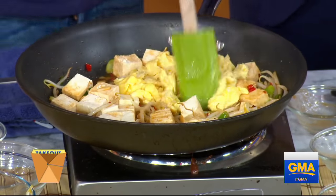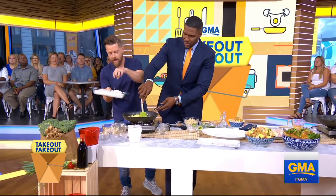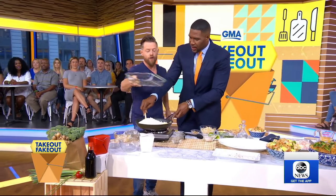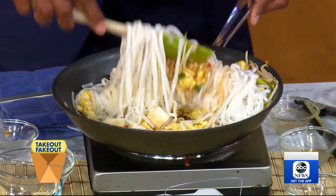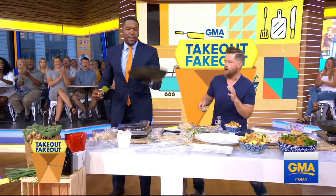Now we dump in our rice noodles. This dish was sort of invented during a shortage of rice in Thailand — they would make noodles out of the powder of what rice they had. Mix and toss everything together — go for the big toss, Michael!